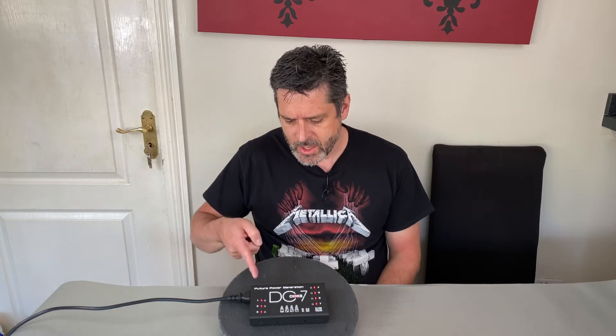Today I'm here in the coronavirus lockdown to do a quick talk about pedalboard power supplies, specifically the CHOX DC7.